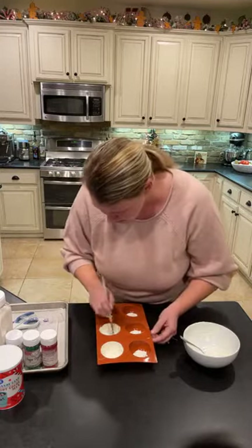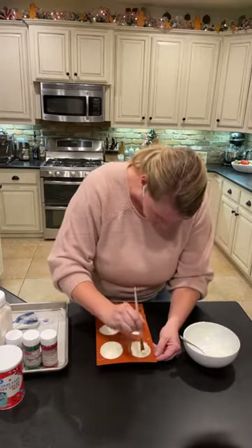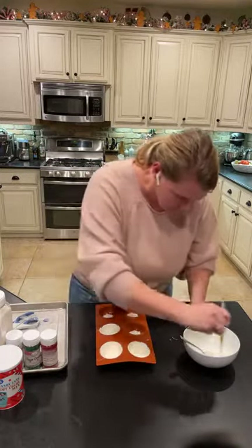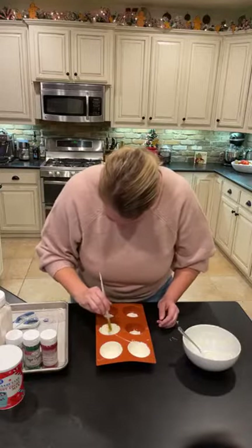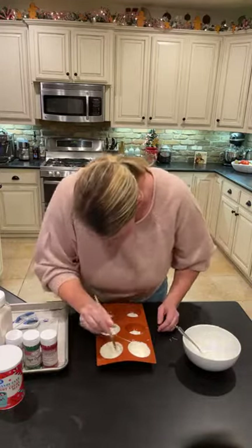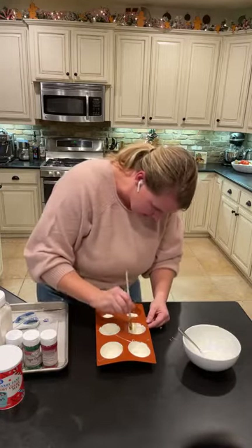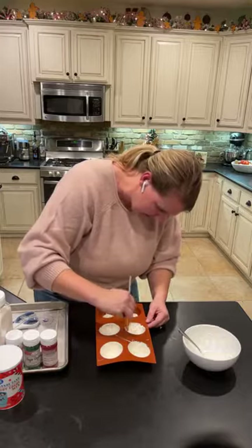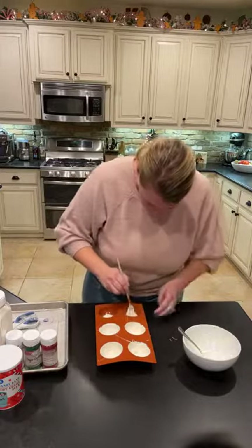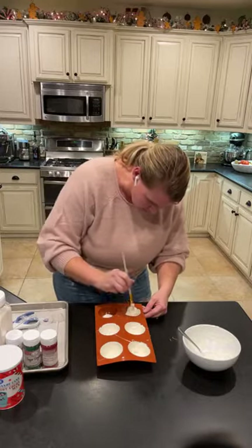You just put your glob of white chocolate — your candy melts, whatever you're using — in your sphere, and then use your paintbrush to move it up the sides and around your sphere. How easy is that? It's so fun too. Just don't push hard — you're literally just using your paintbrush to move the chocolate.